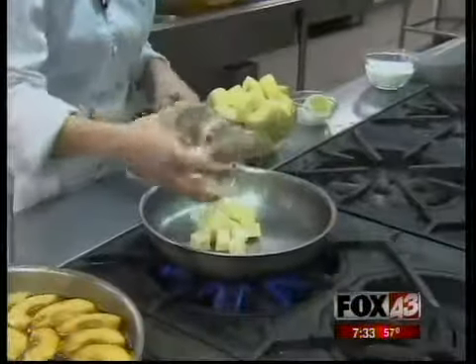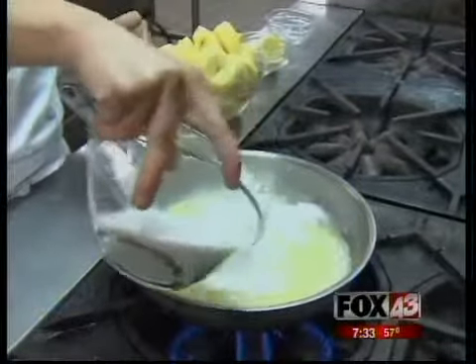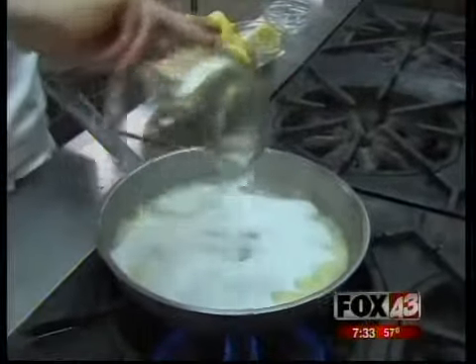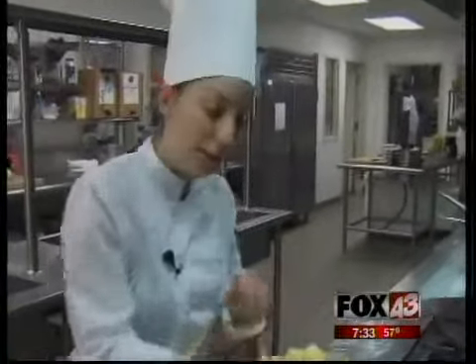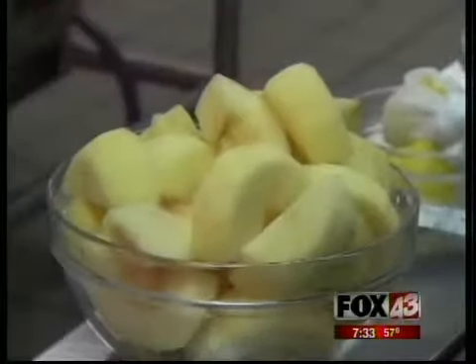Take your butter — about six ounces — and let that melt in your dish. This is two cups of sugar, and you're just going to sprinkle it on top and let that caramelize just a little bit. You just want the whole thing to start boiling. Then add a little bit of lemon juice — this is just going to keep your sugar from crystallizing. Then you're ready to layer your apples in there.